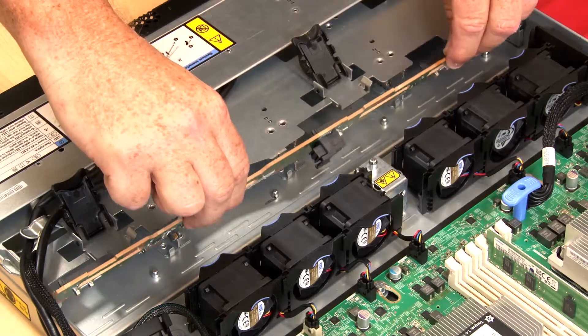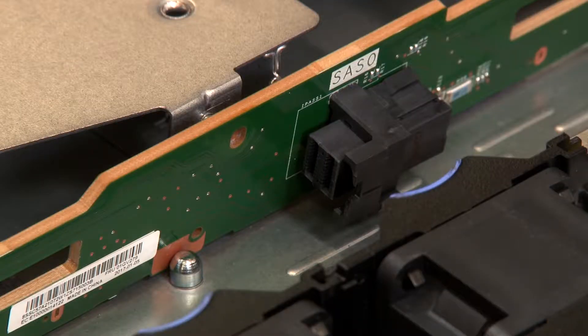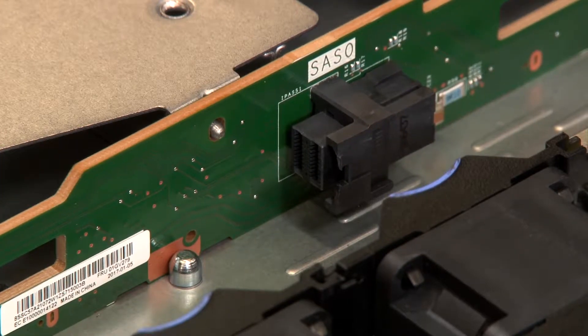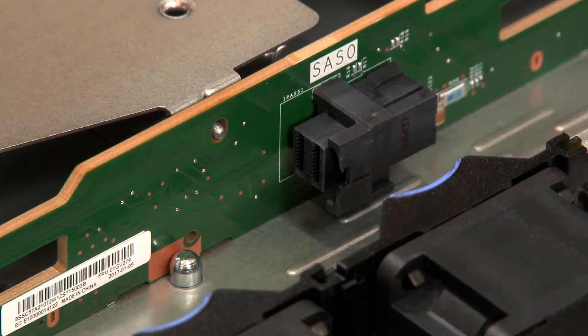Align the backplane with the chassis mounting tabs and place the bottom edge of the backplane behind the corresponding mounting posts along the bottom of the chassis. Tilt the backplane to vertical position and ensure that the four mounting tabs on the chassis pass through the corresponding holes in the backplane.